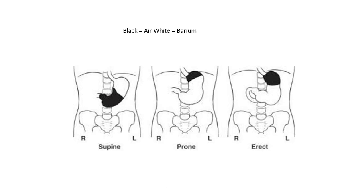Remember, contrast always follows gravity. When the patient is supine, the barium will pool in the fundus of the stomach as it lies more posterior than the body and the pylorus. When prone, contrast naturally migrates to the most anterior portion of the stomach following gravity. When erect, a clear air-fluid level should be visualized with air in the fundus.